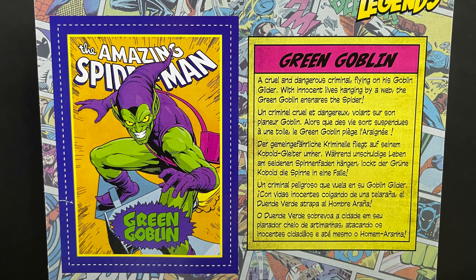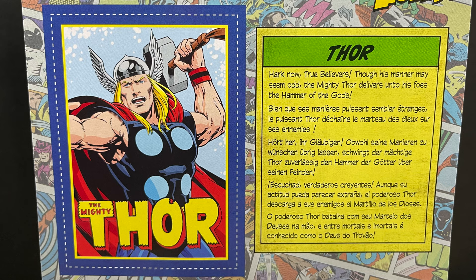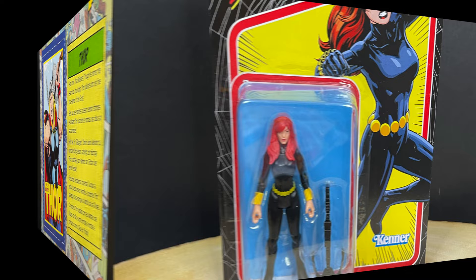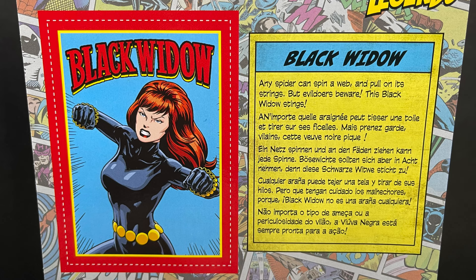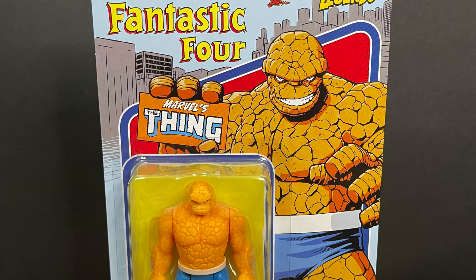First and foremost we have the new Green Goblin, which is pretty cool — I like that they went old school with this guy. Next we have Thor, very much the costume I will always envision Thor in, a great callback to the old comics. Then you have Black Widow — nice costume, totally dig it. Simplicity is the name of the game for Marvel 375s.